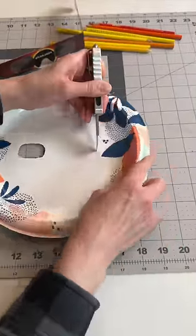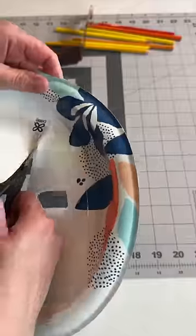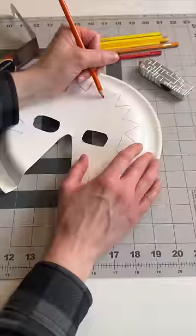Then use a razor blade to cut out the eyes. You're also going to cut out the sides so you can insert your glasses through later. Cut out a nose area, then decorate as you wish.